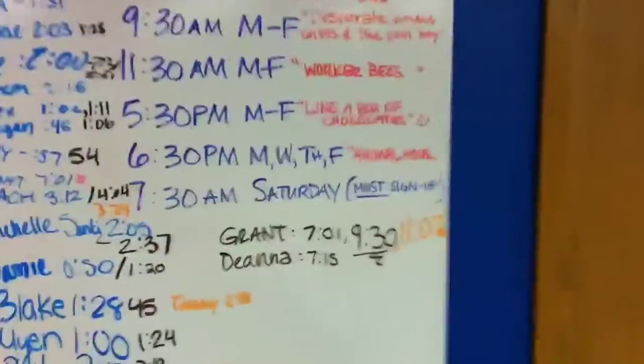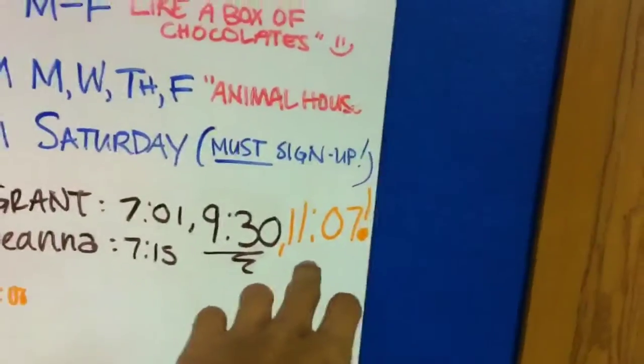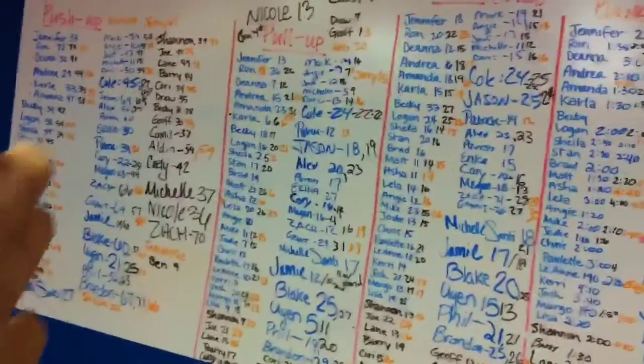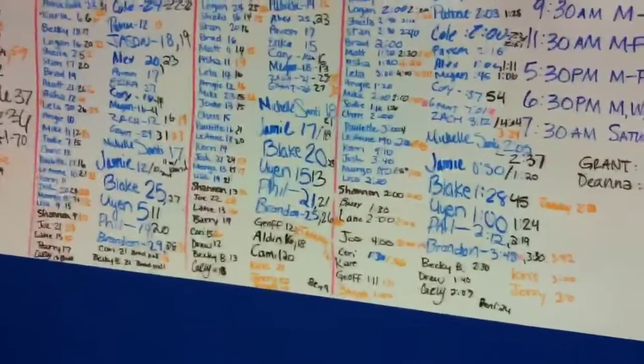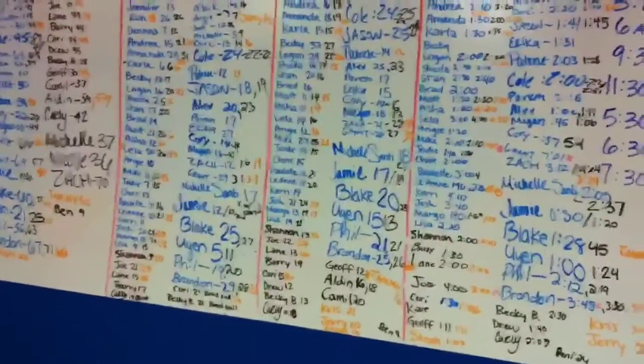For the guys, Grant has held the record at 11 minutes and 7 seconds for plank holding. You have 40-second breaks between each exercise. So it's week three — it looks like everyone has got some gains, made some improvements, or made some decreases because we had a hardcore workout this week.